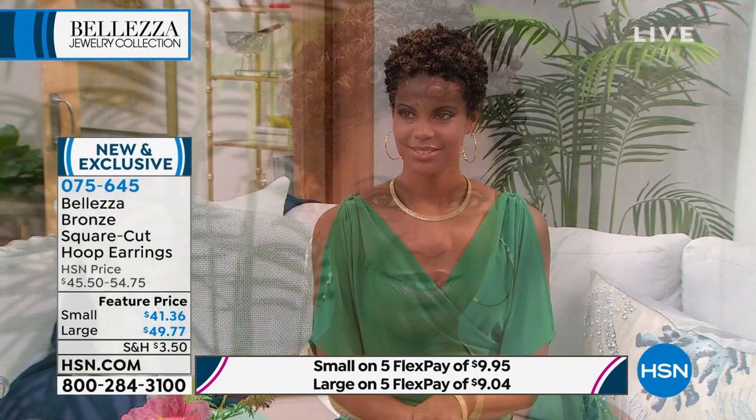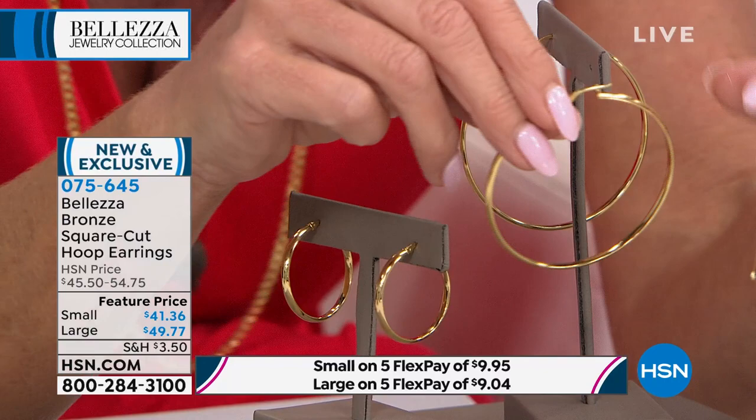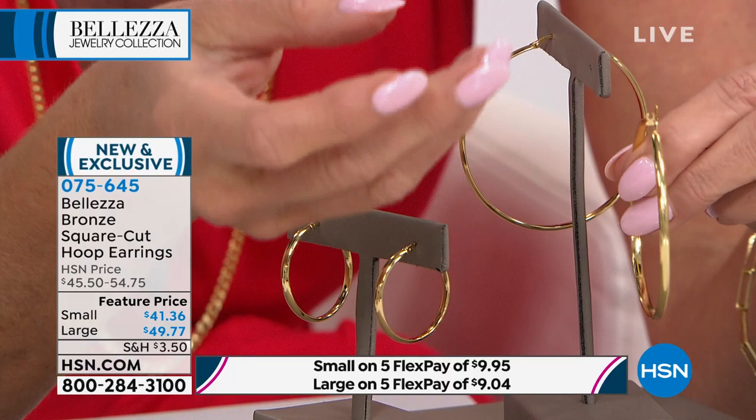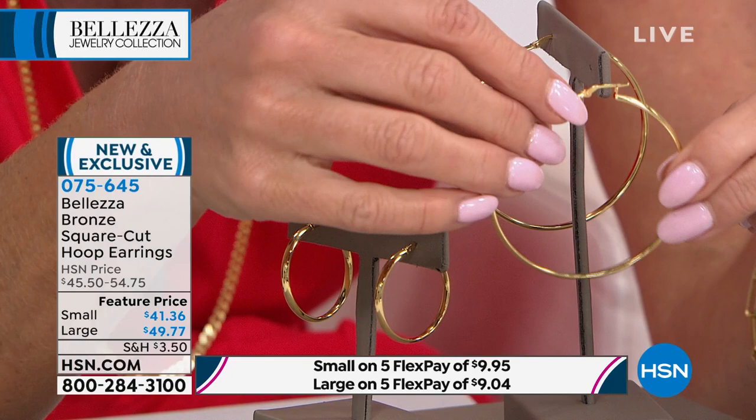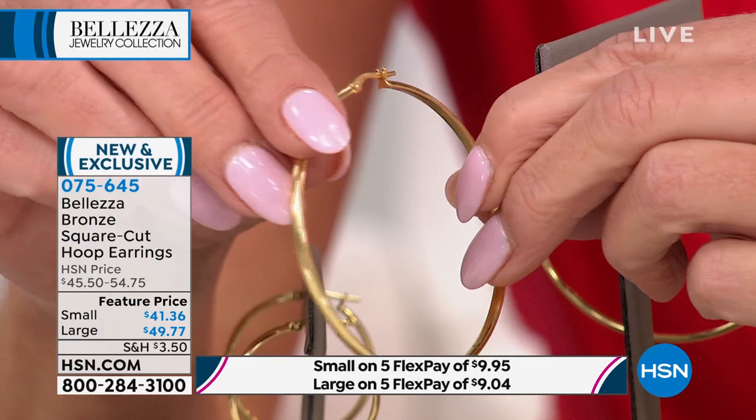Everything down to the clasp — you can see it's sturdy and secured. You have the polished end caps, the finished end caps. It's just paper lightweight. I could sleep in these, Paul. Even if you have your ears pierced twice, these are great to wear together. Even the large size — you really could sleep in them. That is the beauty of Beleza.